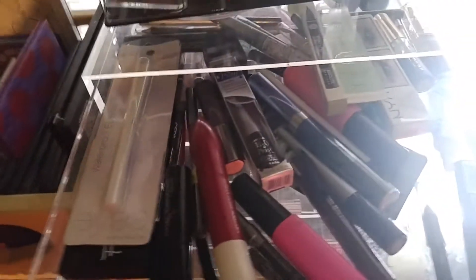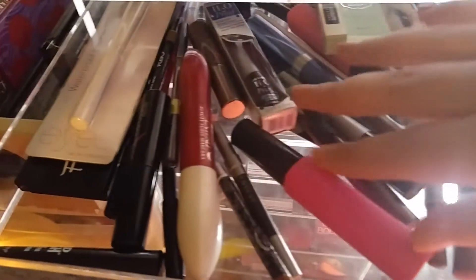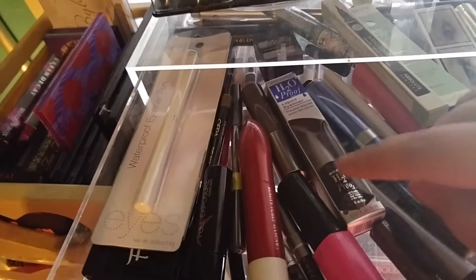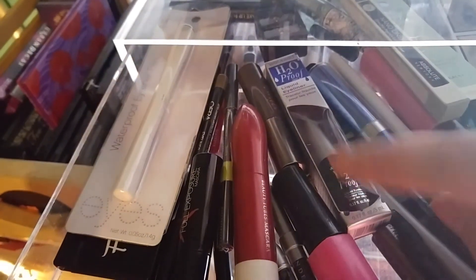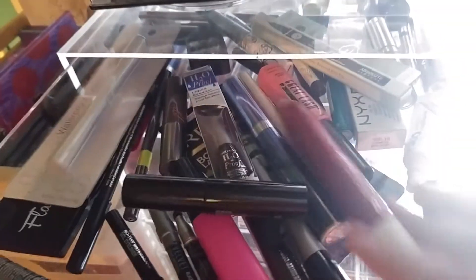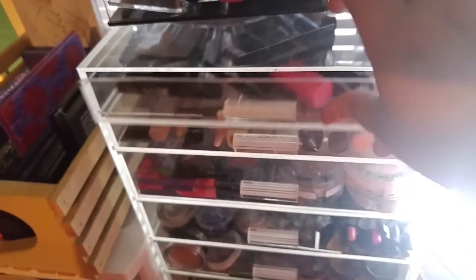Let's tackle the seven-drawer acrylic unit, starting from the top. Here are all my eyeliners and mascaras. This drawer isn't my most exciting one — I have all of these but my go-to eyeliner is one specific one and I have tons of backups of it. The others are for when I want to try something different. I also have eyebrow stuff and mascaras.